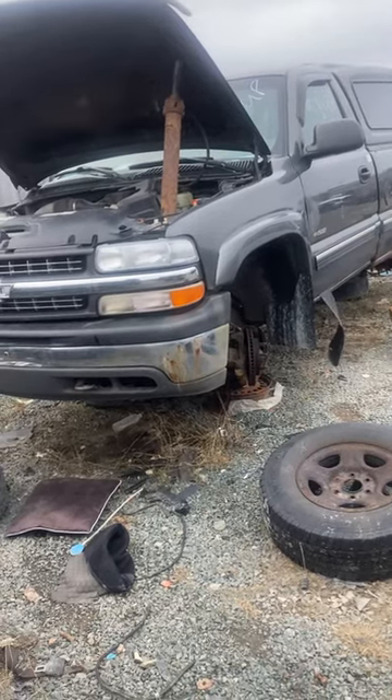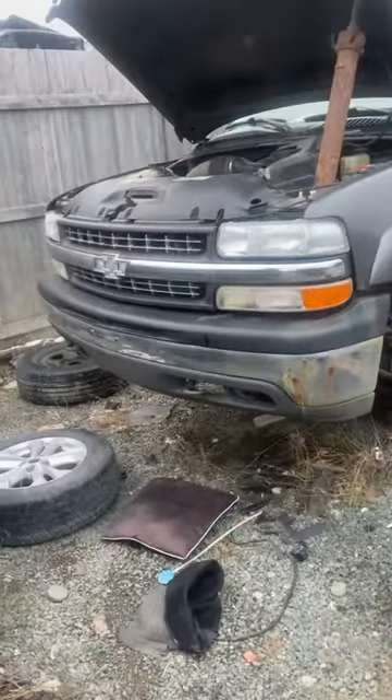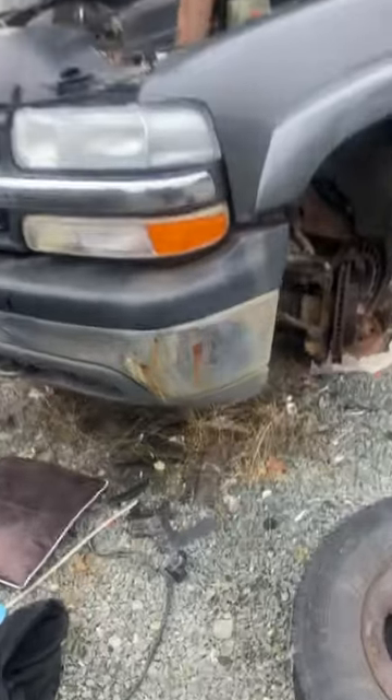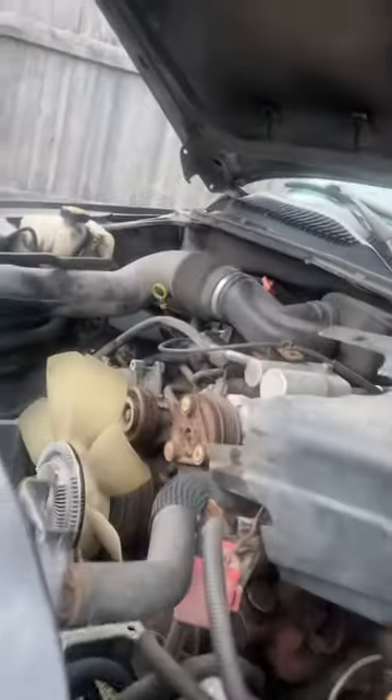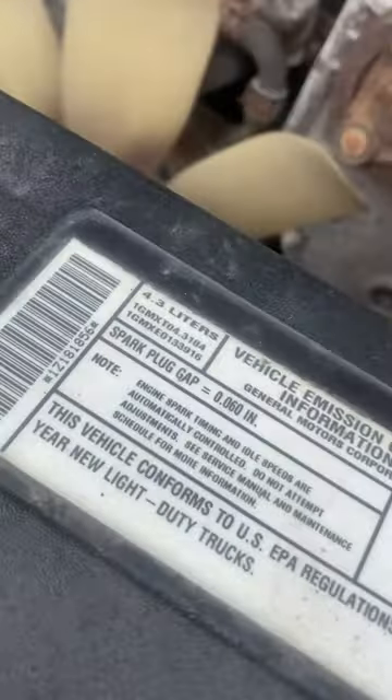At the scrapyard today, exploring and looking at this 2001 Silverado 1500. Looks like 43 — 43,000 miles.